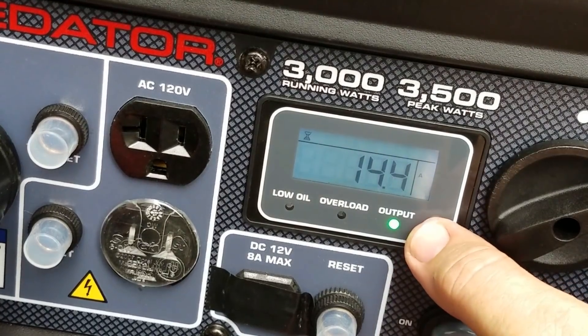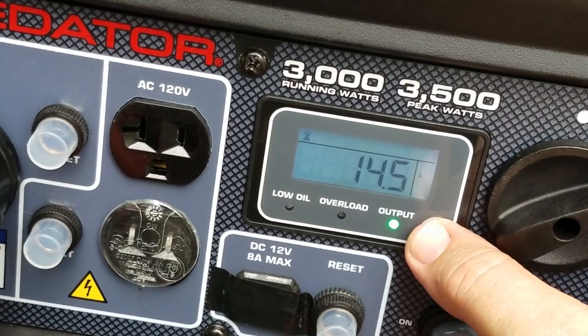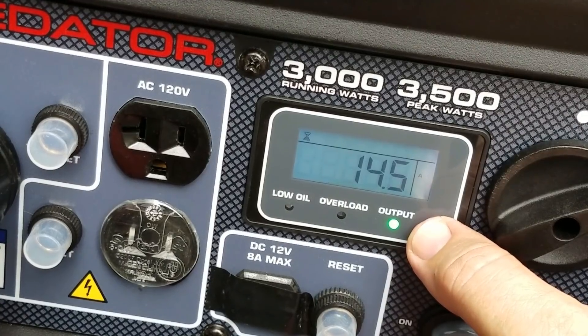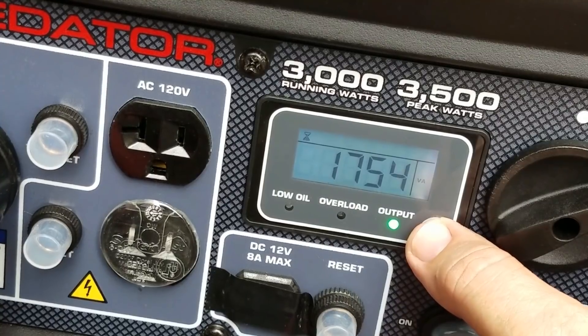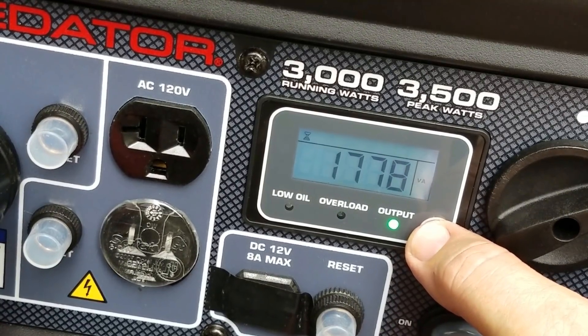All right. 14.4 amps. That's with a half a dozen LED lights on in the kitchen, the bedroom, and the living room, and the 15K AC unit pumping. 1,742 watts. I'm going to go turn on one of the TVs and we'll see what it does for our watts.